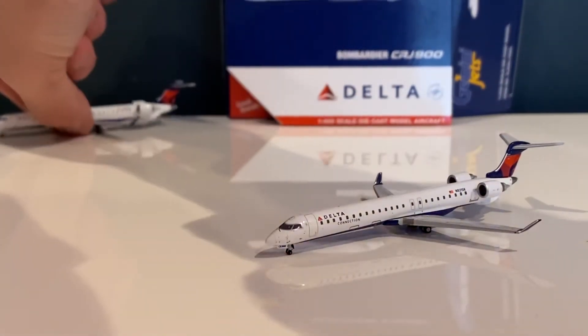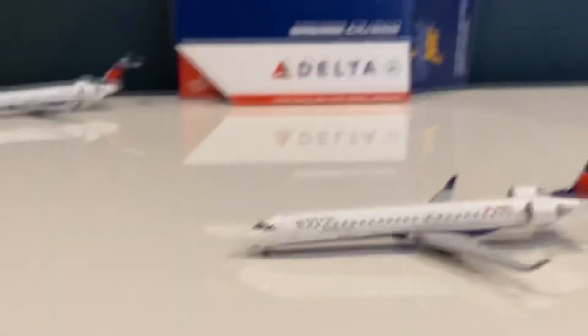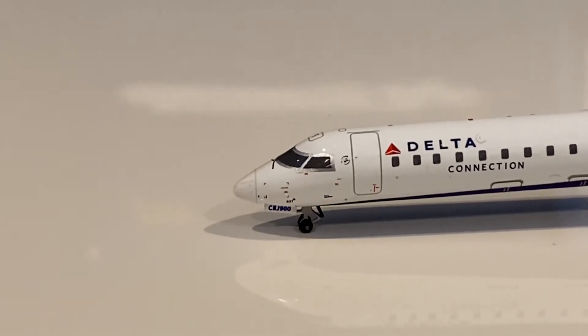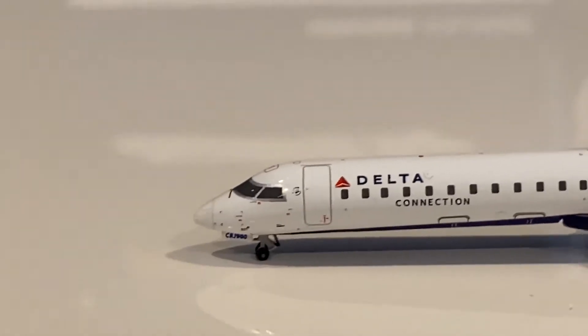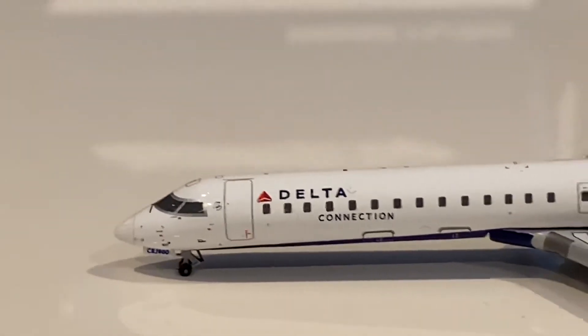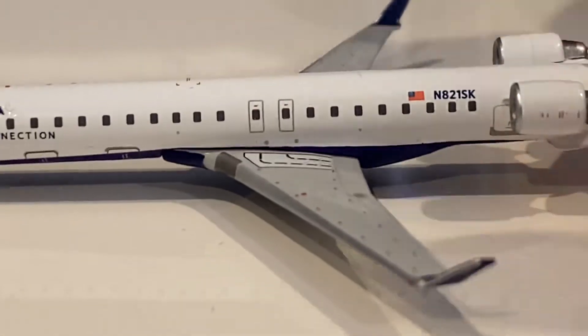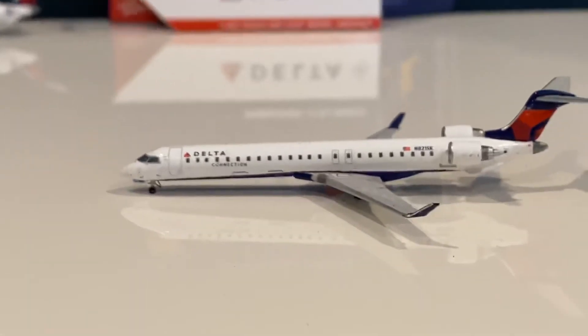Let's take a look at this one. Up front you've got the nose and cockpit looking great. It says CRJ-900 on the nose. The nose gear and wheels are looking really good. You've got the cockpit windows, the main boarding door with 'Delta Connection' written on it, two baggage doors, overwing exits, and the winglet. The mold on this model is perfect.